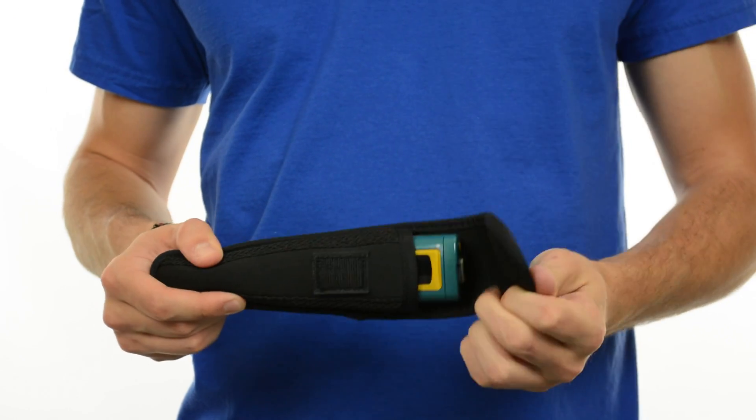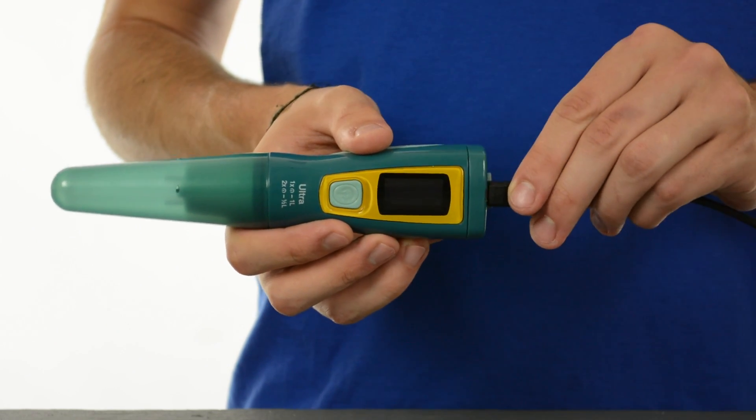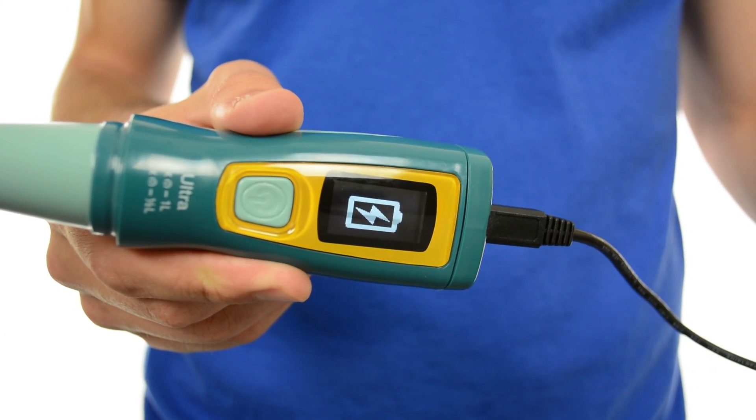Ultra is unique because it doesn't require separate batteries. To charge it, simply plug the USB cord into a computer, wall charger, or solar panel. When it is fully charged, Ultra will treat 50 liters of water.